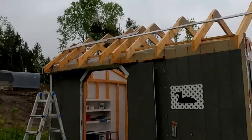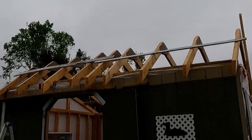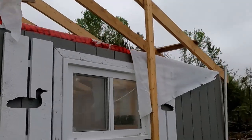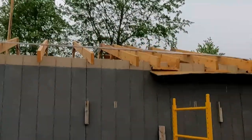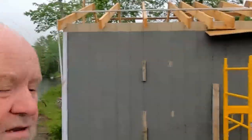We got the rafters up. For the most part they're pretty decent — they fit up good. Chris and I struggled with some of them, but it's raining now so we didn't bother putting sheathing on them. At least they're up there and we've got something to work with.